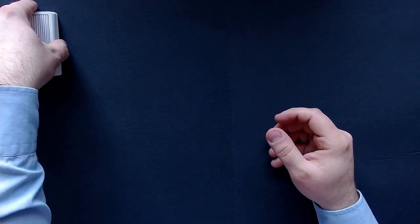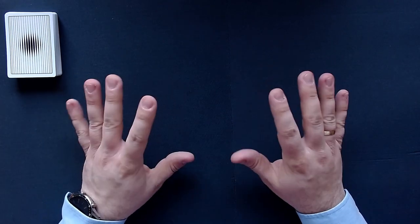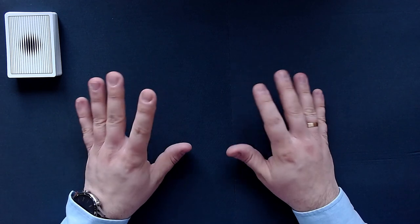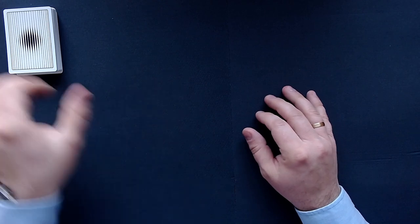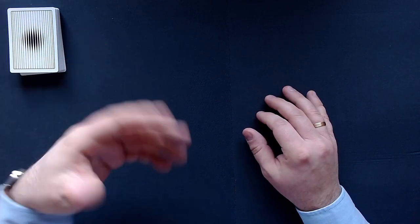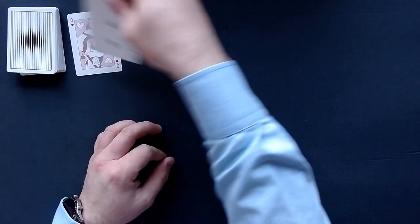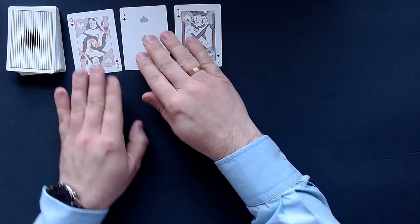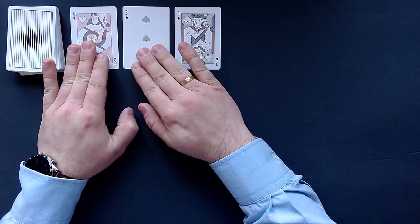And that is pretty much the setup of the game — it's not really a setup. There are two versions of how you can play this game, and I will play with the version I usually play with. But I will show you the variant at the end when we're done, just to let you know how it works. So we will just deal as many cards as we want to, as many as can fit on the table.